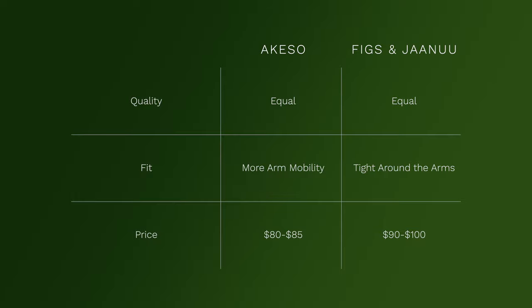Lastly, the pricing — this is where Aqueso really separates itself. As a new and upcoming brand it's hard to raise money to grow, yet they're still able to make similar quality scrubs with proper materials at a more affordable price. Janu and Figs sell their tops for around the mid to high 40s and pants at mid 50s. With Aqueso, tops are in the high 30s and pants are low to mid 40s — so you're saving around $10. And buying from them also helps grow a small company, which is a worthy mission.